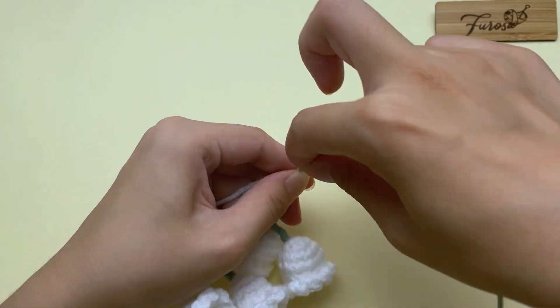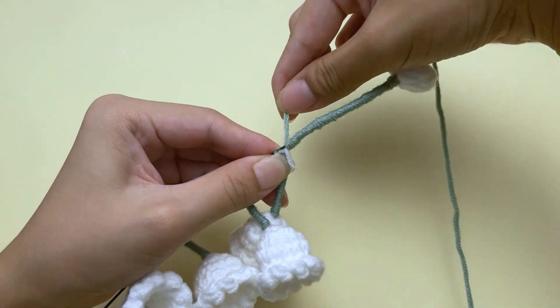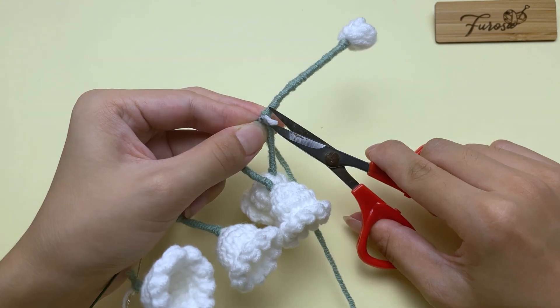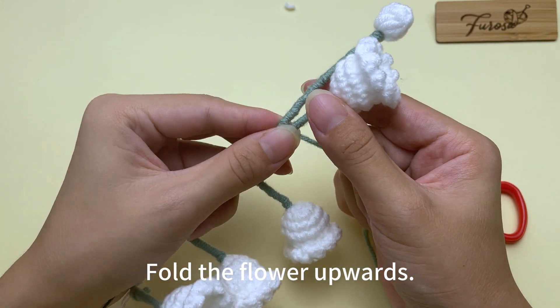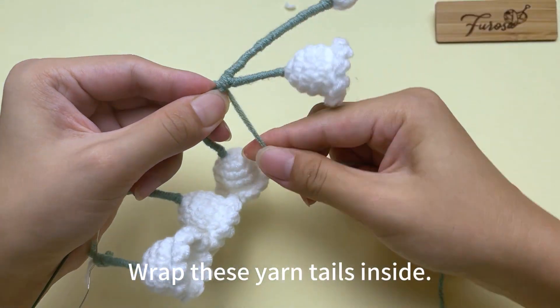Continue to wrap the yarn. When reaching the first flower, fold the flower upwards, then wrap around here and wrap these yarn tails inside.